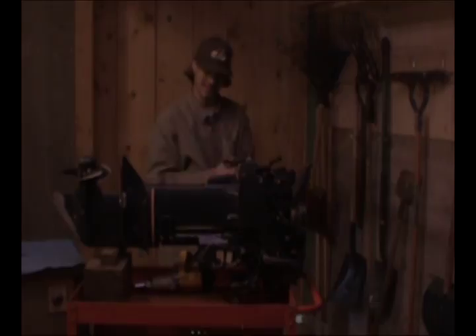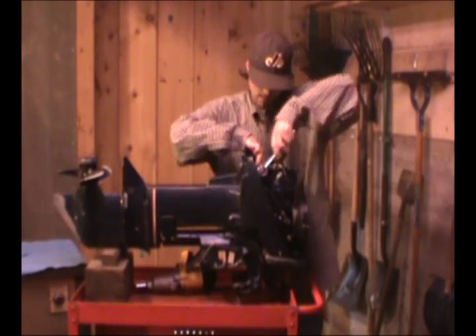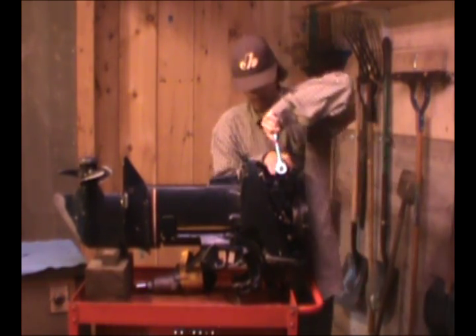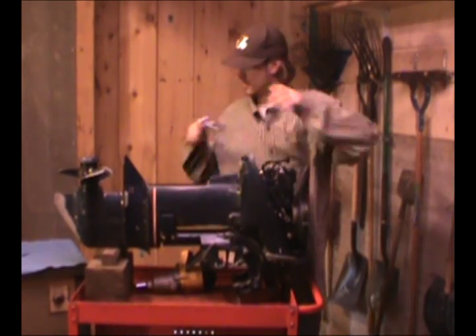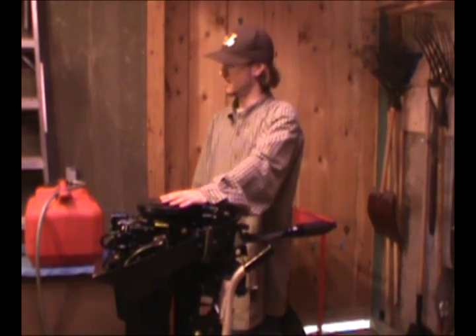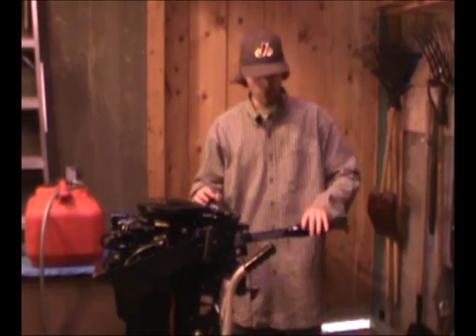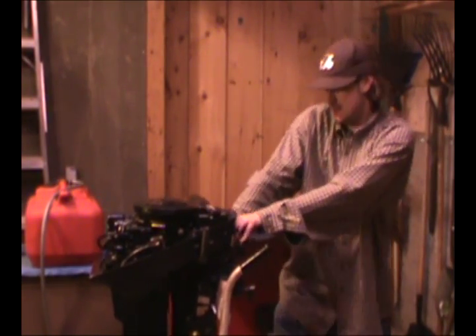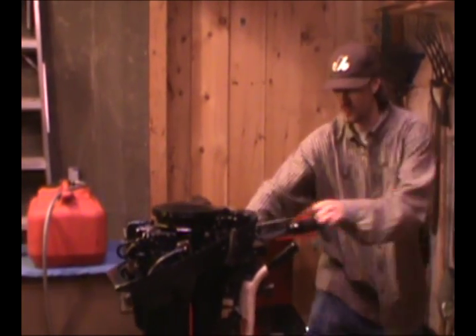That's all out of there. I'm going to put the plugs back in and then I'm going to crank the engine from the pull start. We got our engine here, and before starting it, it's a good idea to have your regular gas-oil mixture to lubricate your engine. Make sure your throttle's open. Give it four or five good pulls. There she is.